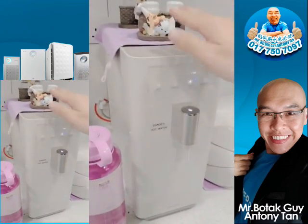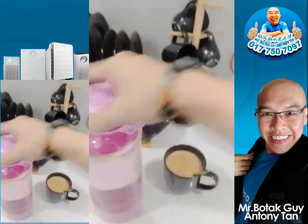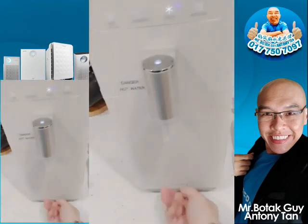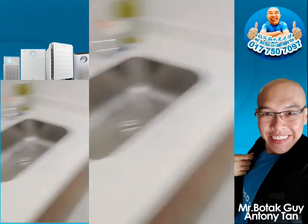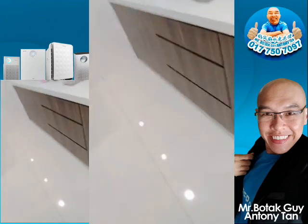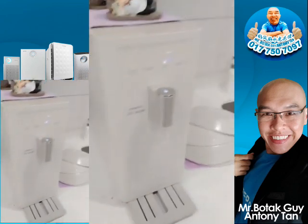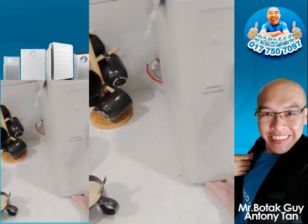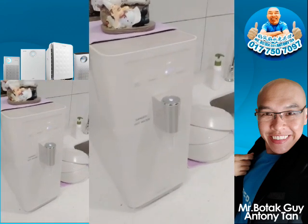You can have this water purifier installed at your home. If you'd like more information, please text me down below and PM me — I'll update you with details or send you my link so you can order online as well. Once again, this is the Botta Guide, Anthony Tan, signing off. Thank you for watching, everybody.